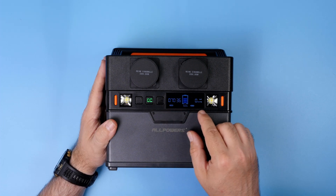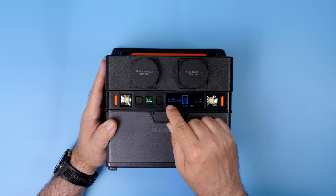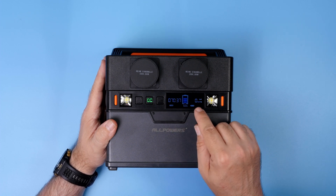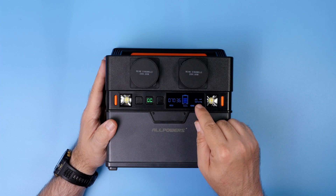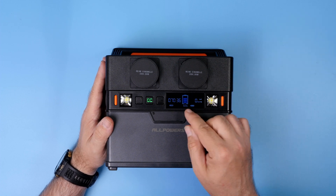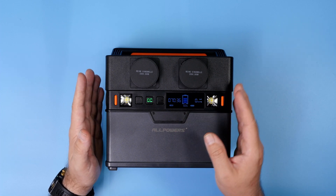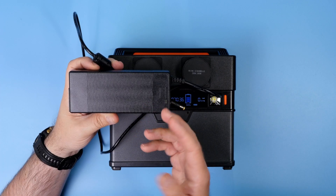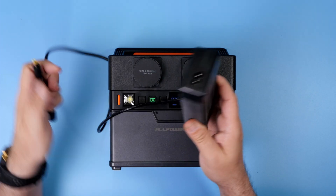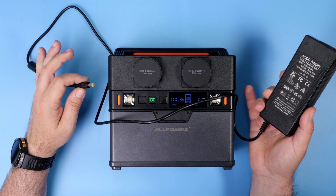And of course, the LCD screen shows you the battery level, how long the battery with the current load should last, and also the input and output voltage — so you know how fast you are discharging and how fast you are charging with either a dedicated charger or solar panels. The charger itself is an absolutely standard power brick: plug it to your mains, plug it into the power station, and charging begins.